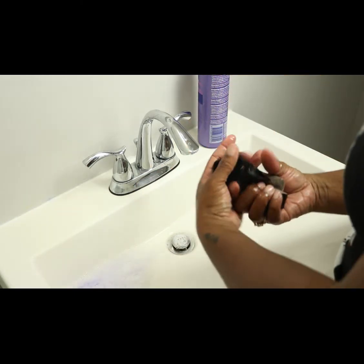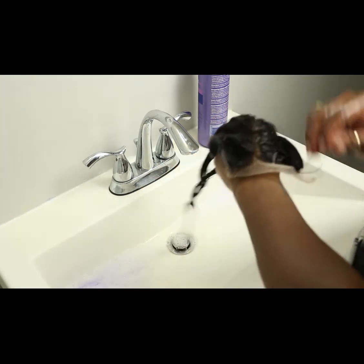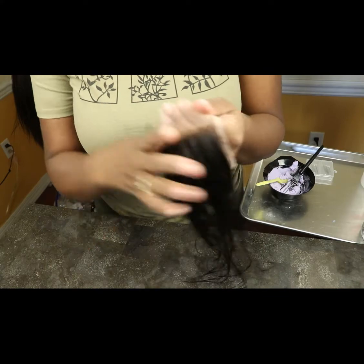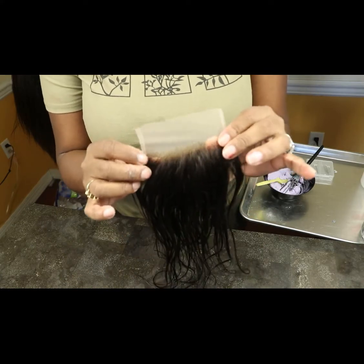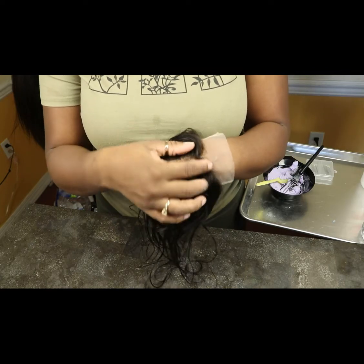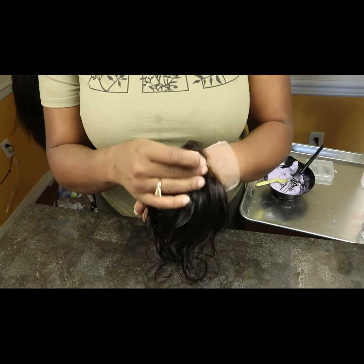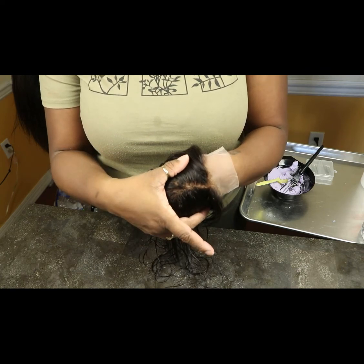Now it's completely rinsed. The knots look gold-brown — this is exactly how I like it and I'm ready to construct my wig. I'll see you soon for part two, showing you how I actually put together the wig. Thanks for watching, bye!